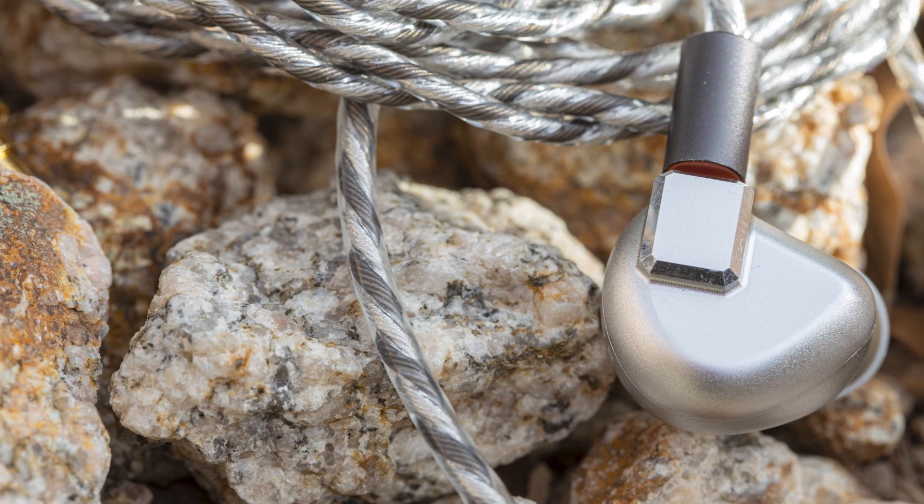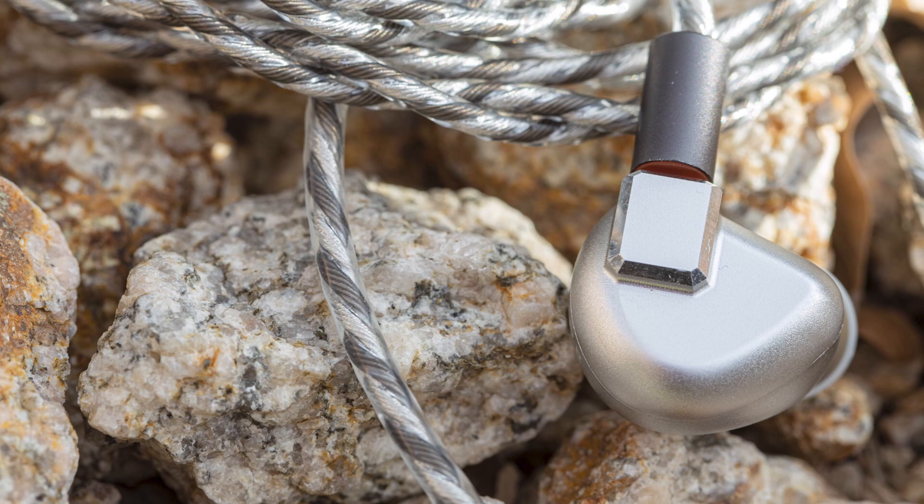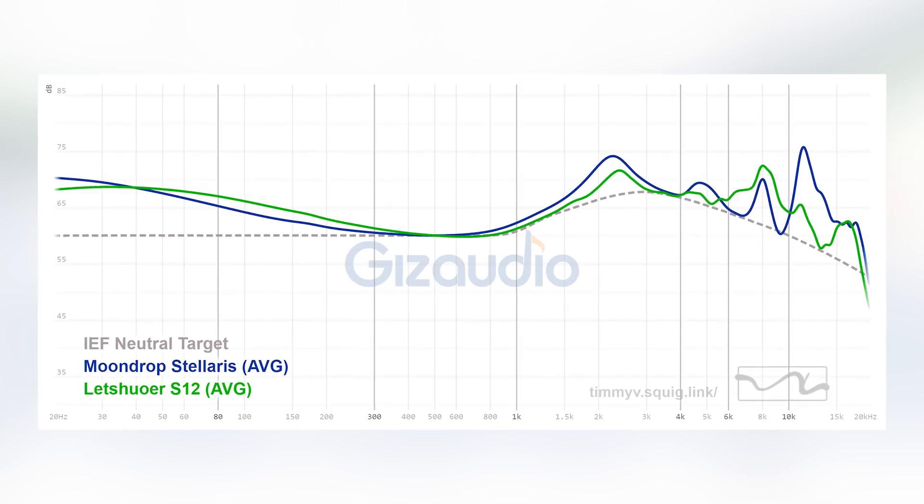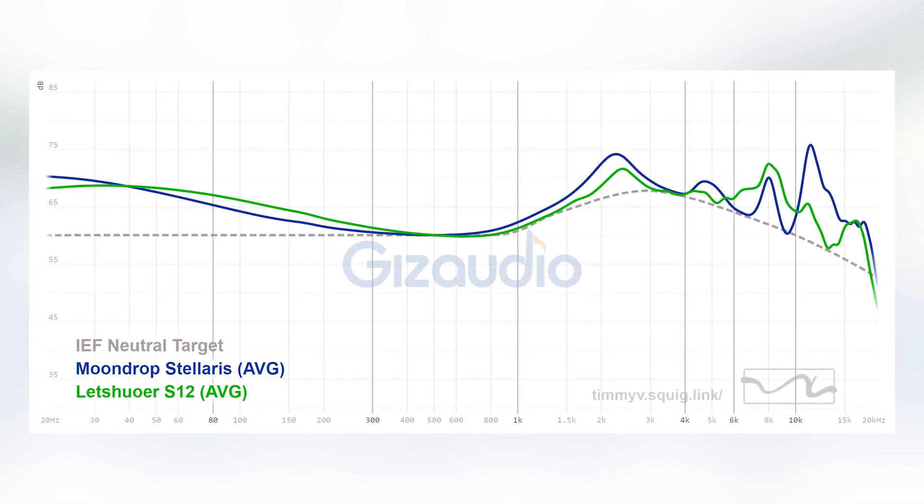Now, let's move on to rapid-fire comparisons. First, Stellaris versus S12. The S12 has more bass than the Stellaris. The Stellaris has quite a lean mid-bass, really clean-cut separation — the bass to lower mid-range on the Stellaris is actually really well executed. The S12 is more V-shaped, so you get more mid-bass and more thump. In the upper frequencies — upper mid-range and treble — the S12 is actually less bright and less forward than the Stellaris. That should tell you a lot, because the S12 is already deemed to be a really bright set. The Stellaris is just brighter. The S12 also has good soundstage and details, not as good as the Stellaris, but sounds much more natural and pleasing.